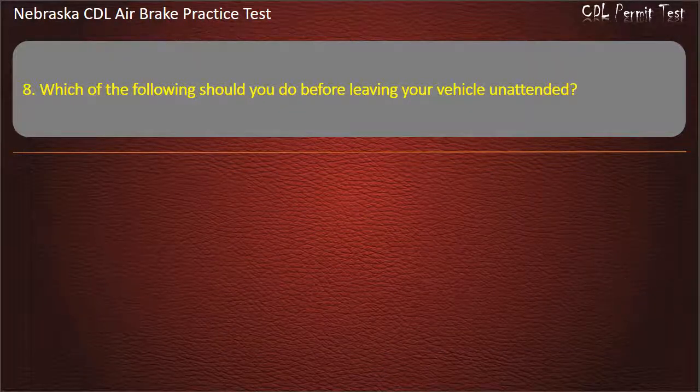Question 8. Which of the following should you do before leaving your vehicle unattended?